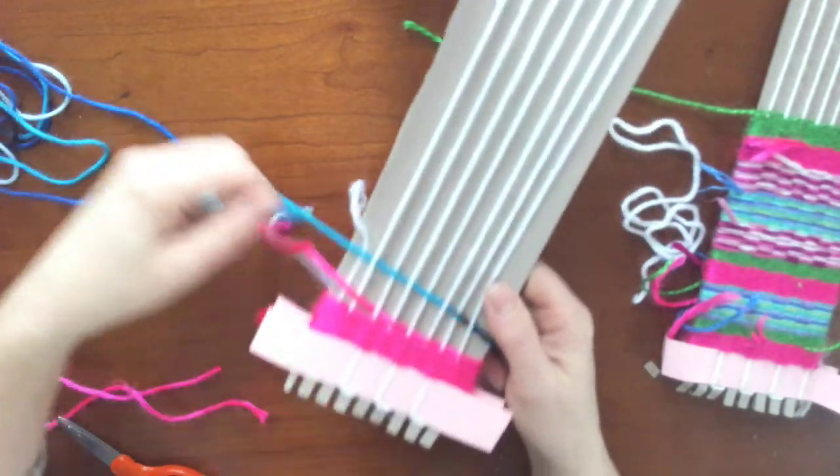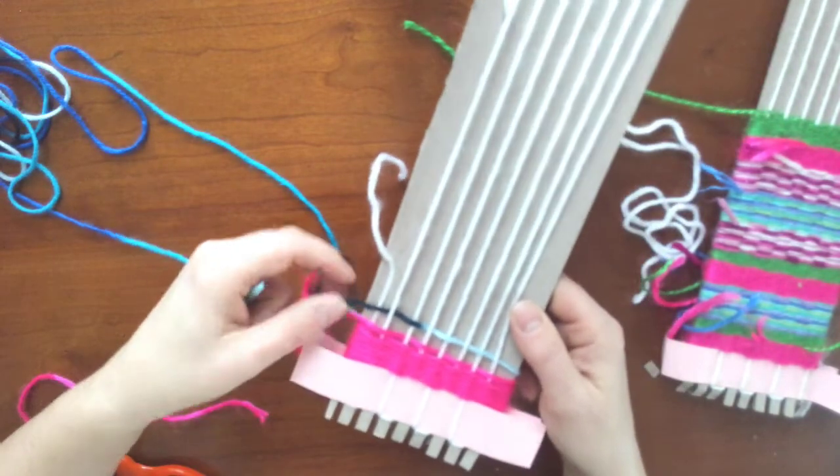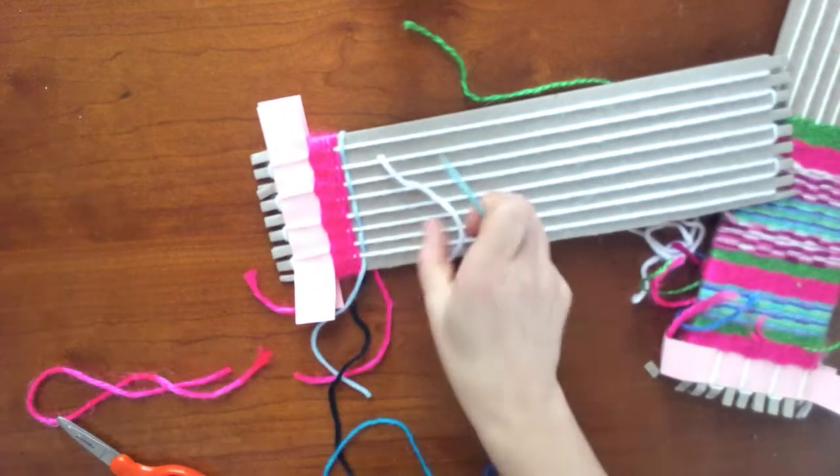So I would keep doing what we did in the last video. I ended on under — opposite to the pink. The pink was over, this is under. So under — I'm going to go to over and continue on.